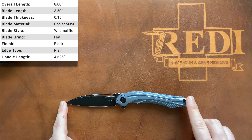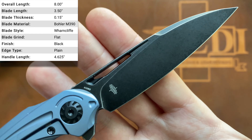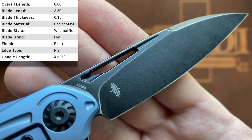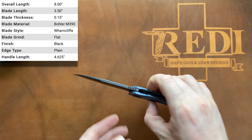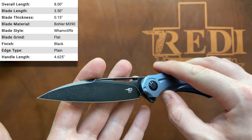Let's start with the specs. On the Bestech Knives Vibra we have an overall length of just at 8 inches or 20.3 centimeters, with a blade length of 3.5 inches or 8.9 centimeters. This model has an updated steel for Bestech — M390, as you can see right here — along with the Kombu logo. We have a blade stock thickness of 3.8 millimeters, so a little bit thicker than you'd expect for a slender smaller knife.